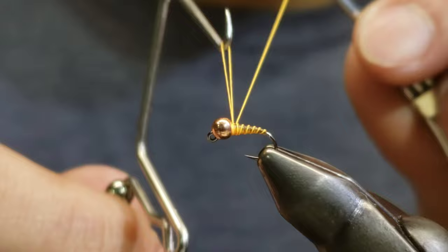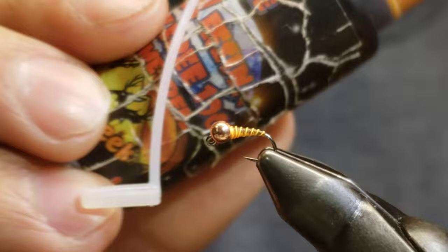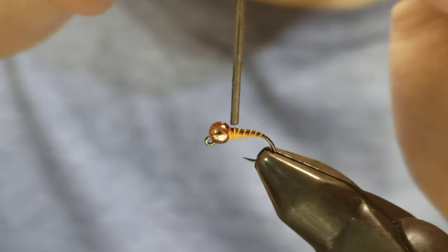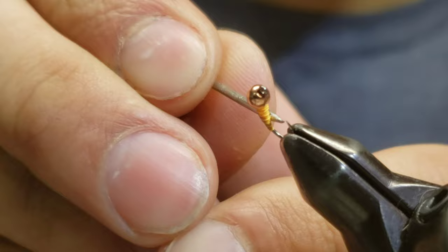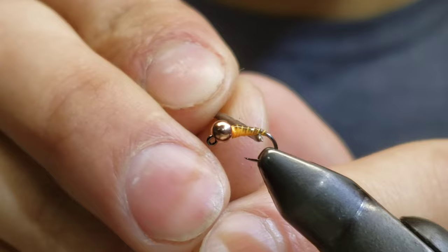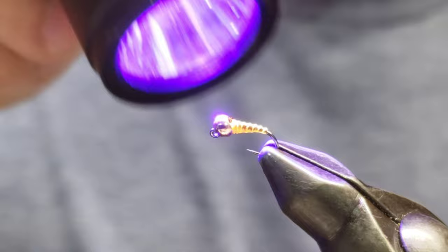Now we're going to whip finish. It doesn't have to be the neatest whip finish because we're going to cover it up in a second. Next, grab the Deer Creek Diamond Fine and add some UV resin — be a little generous with it, because we want this coated and durable all the way around. This resin helps with shine and durability and it's not going to stain. Fishing these close to the bottom, we typically pick up a lot of moss. Now go ahead and cure up that resin with a good healthy shot.